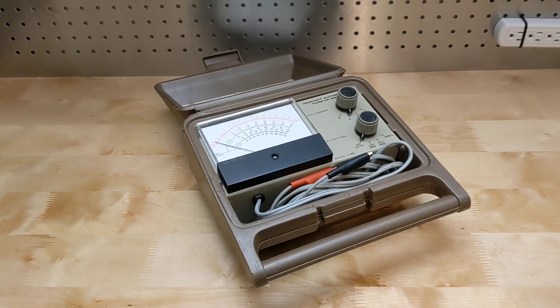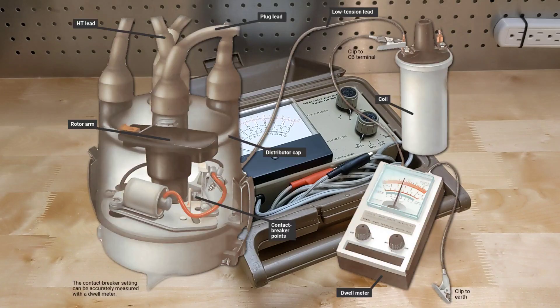Up to about the early 1980s, automotive ignition systems required regular maintenance that included replacing and adjusting the points and condenser and checking the idle speed. Along with tasks like inspecting and replacing spark plugs and adjusting the engine timing, this was something an owner could do themselves if they had some basic tools. To do this effectively you needed an instrument that could measure ignition dwell angle and engine speed or RPM.